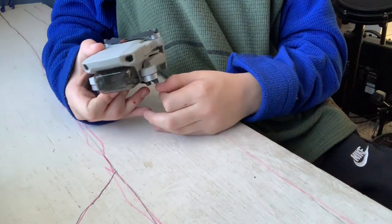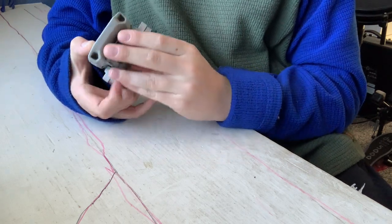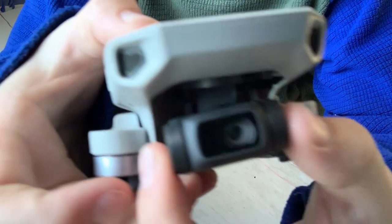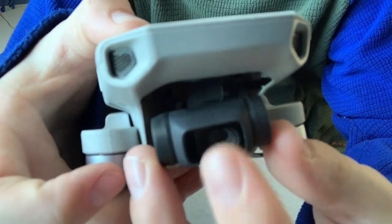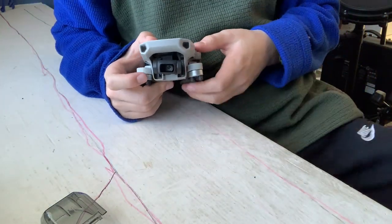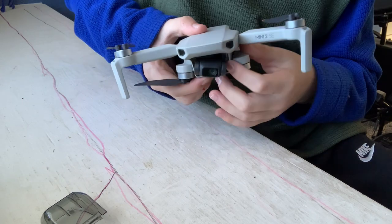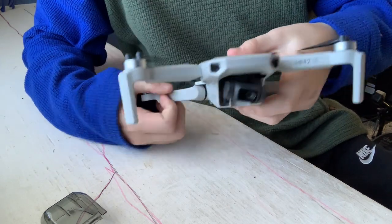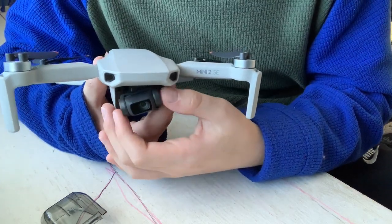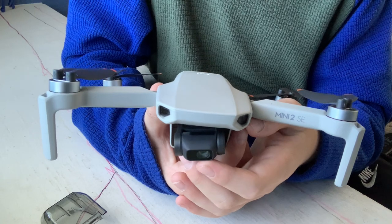The next thing I want to talk about is the gimbal. This gimbal is not the most advanced gimbal, but it gets the job done. It can move side to side and up and down. This gimbal is really handy if you're in tough winds or going at high speed — it really keeps the image steady. With the gimbal, you can move the camera up and down, and it's just amazing when you're flying how steady it stays.